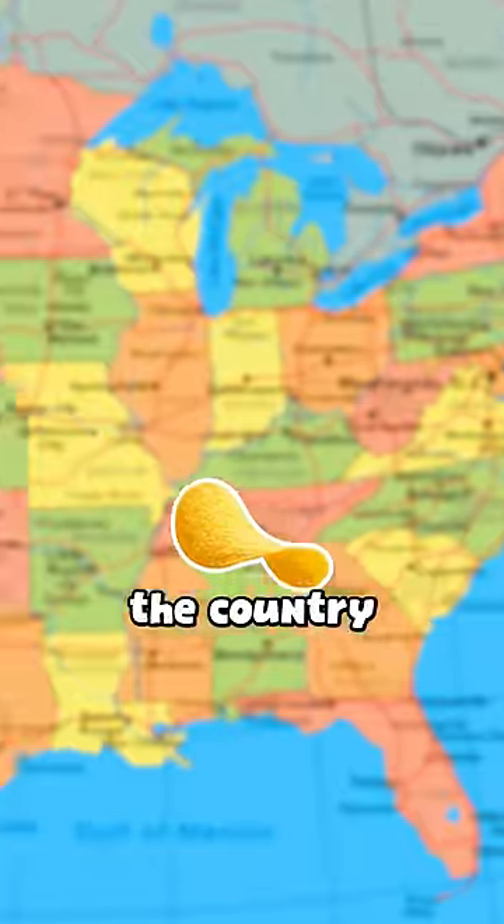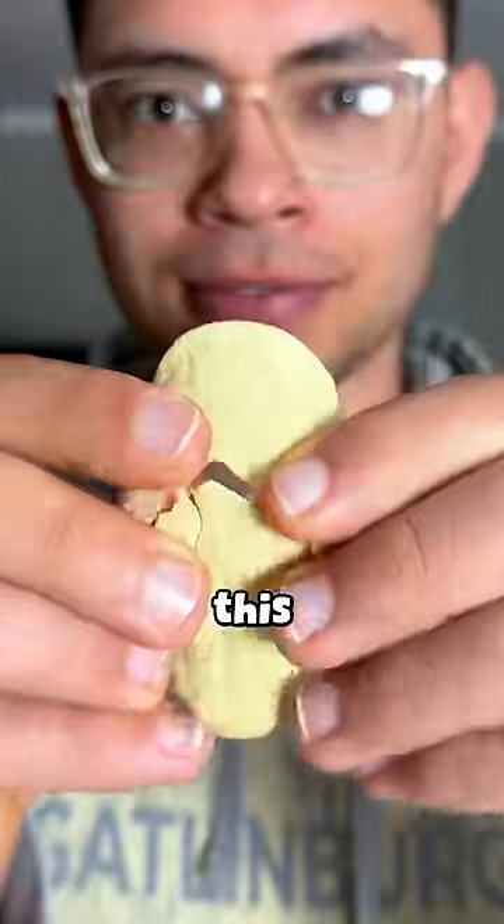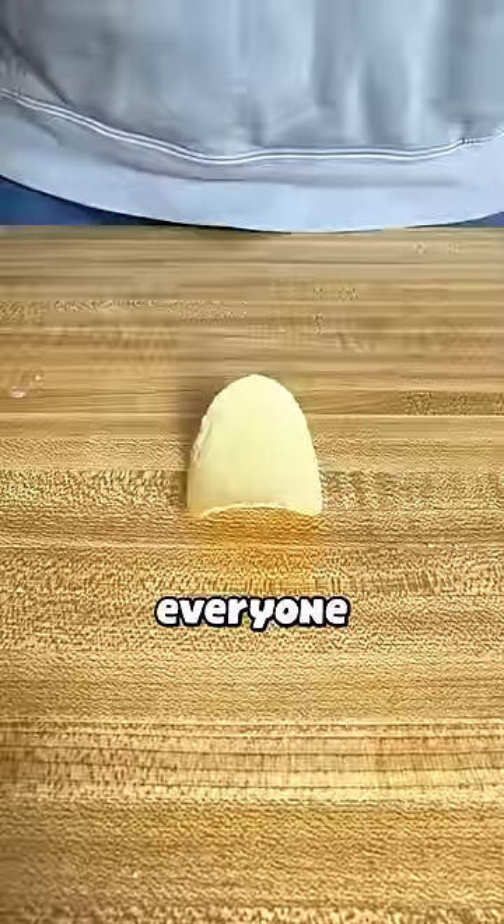Is it possible to ship a chip across the country without it breaking? Well, today we're going to try, but first the backstory to how this question came to be. Back in fifth grade, my science teacher gave us this exact challenge, but everyone failed.